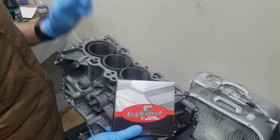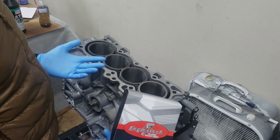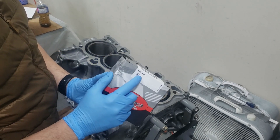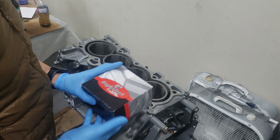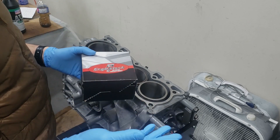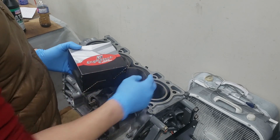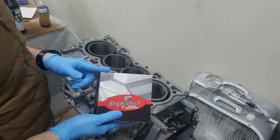The piston rings I'm going to be using are these ones from Engine Tech. I bought the whole rebuild kit from Rock Auto — it was affordable and it's made in the USA. We're going to be using the whole Engine Tech rebuild kit on this motor. The rings should be already pre-gapped, but we want to check the gap still just to make sure it's within tolerances.